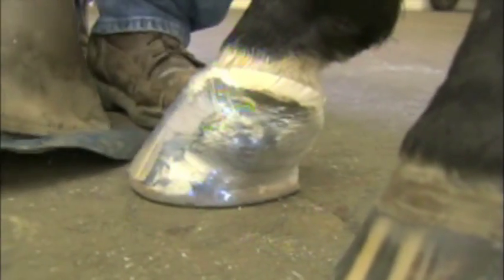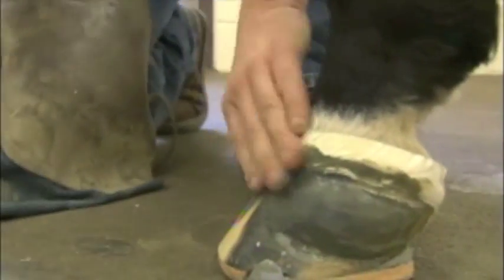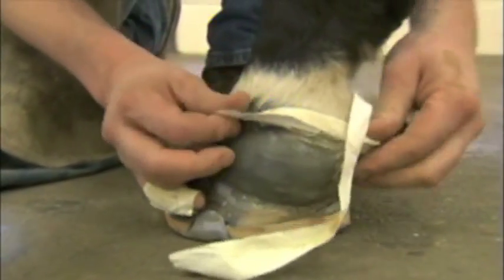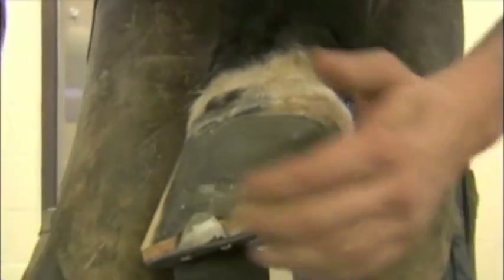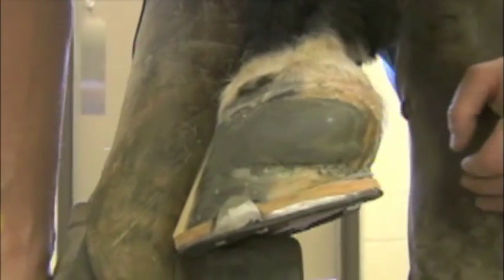Just let that cure — it should be ready. Pull that wrapping off again. This looks a little better, a little tighter. Pull this tape off. I like to make sure there's no glue on the coronary band, that's why I put tape on there, and if I get any up under I'll clean it off. Looks pretty good — that's a good strong patch that'll last a couple of shoeings and really stop the movement of that crack so it shouldn't bleed.